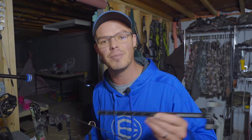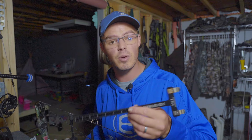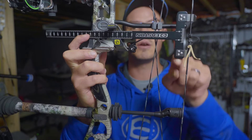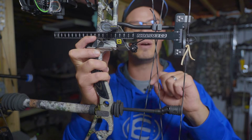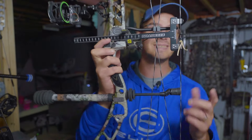To find your nocking point, invest in an Easton T-square - I'll have a link in the description. You can use an L-square or any similar square that knocks right onto the string. Here I have the bottom edge of the T-square lined up right above the soft knot inside my D-loop, and it is covering the burger hole exactly the way I want it to be. That's how you find your nocking point.